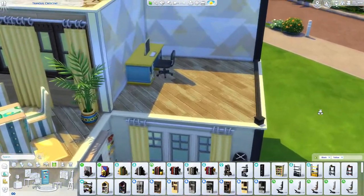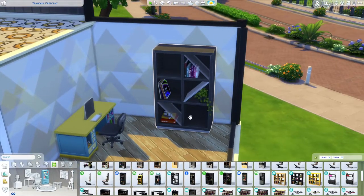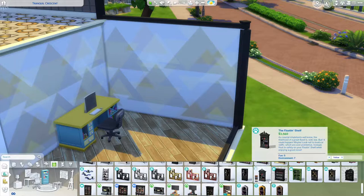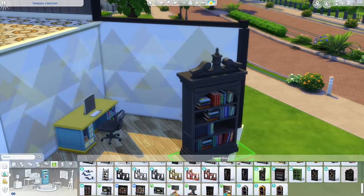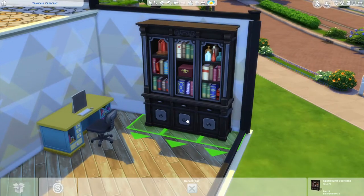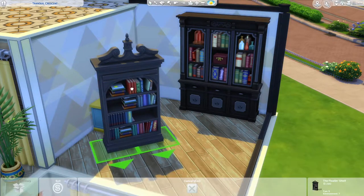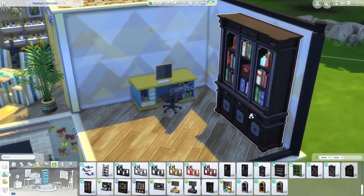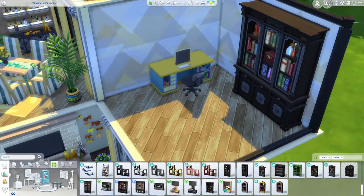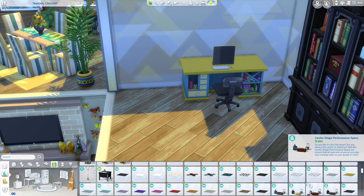I love the bookshelves from Mosquito but they give off a very modern vibe, so we won't use those. Cats and Dogs has a really rustic vibe I'm not fond of. The Realm of Magic bookshelf is more toned down without extra details, and being in black allows us to add more yellowy details around it. I also want an easel over here if possible.